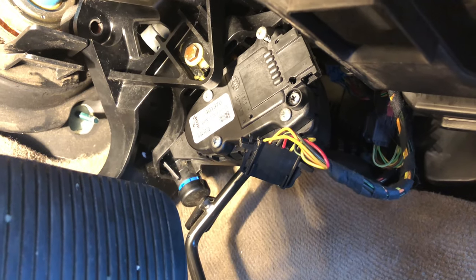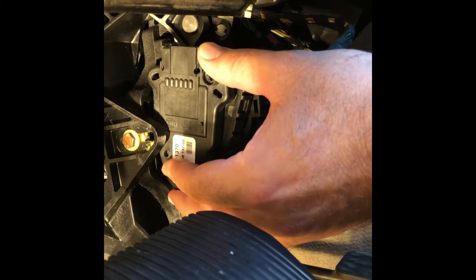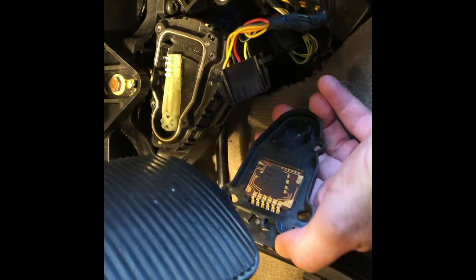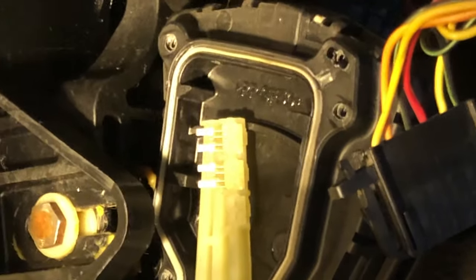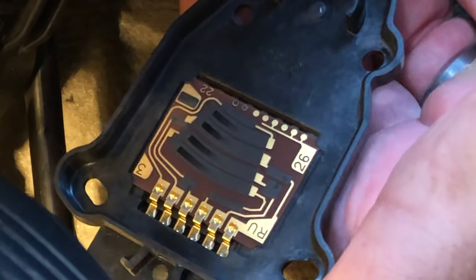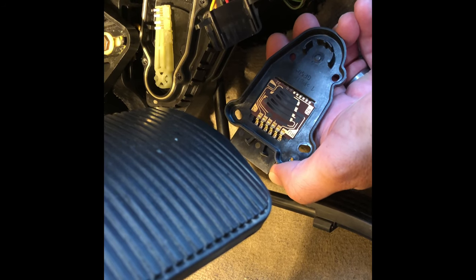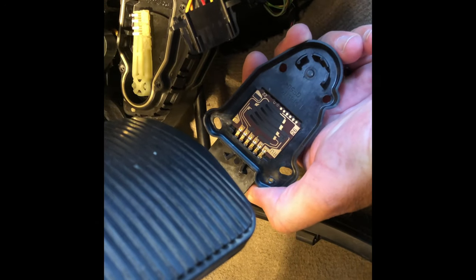One, two, three, four, five — that'll give us access to the sensor behind it. Now that we have those screws off, we can very carefully pull the cover off and examine what we have below. You can see the contacts still look pretty shiny — they don't look that bad. We'll pull this board out and shoot a little bit of contact cleaner in there.